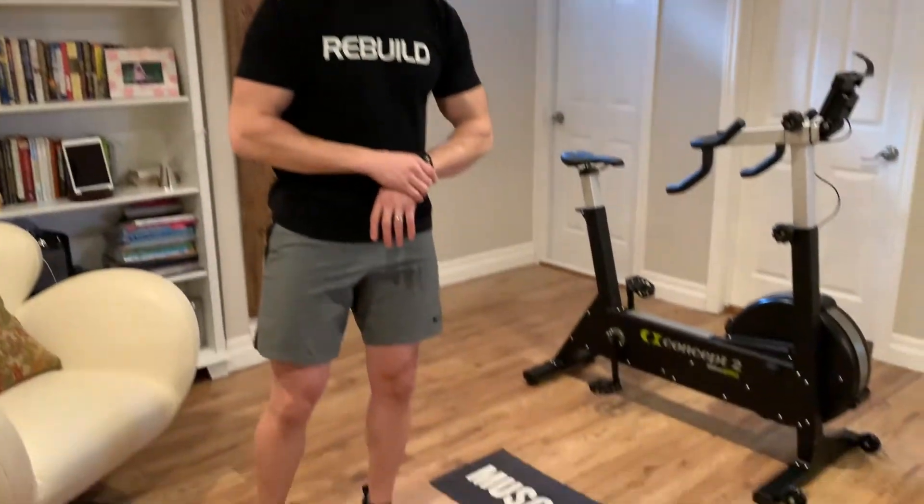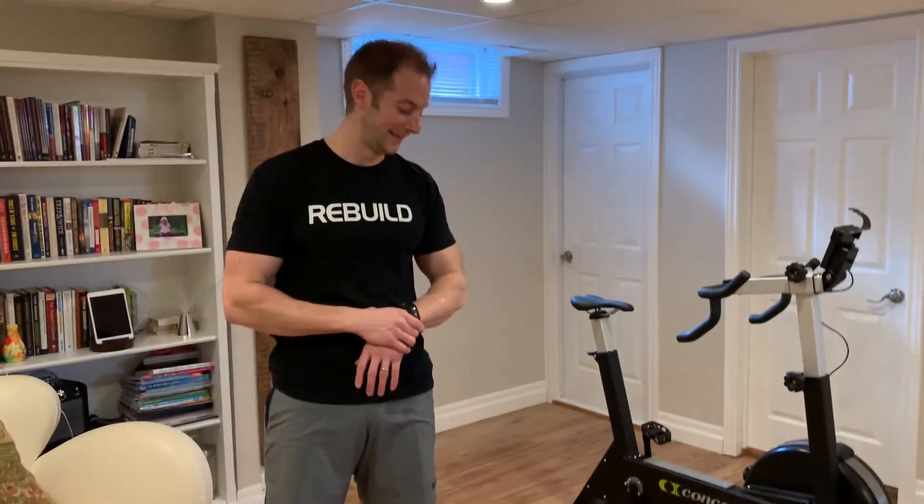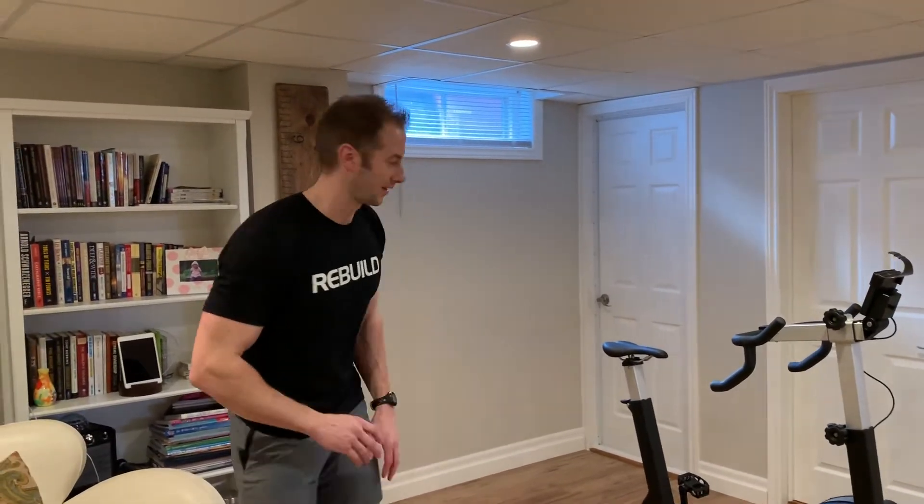So I have a question — is that your tiny little mat on the floor? That is my gym towel. My wife was upset that I wrecked her yoga mat with my shoes last time, so I've been demoted.